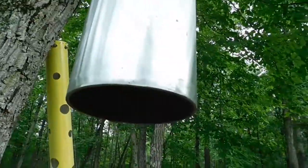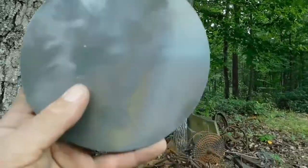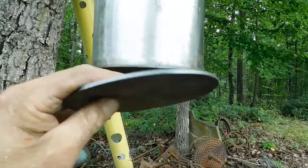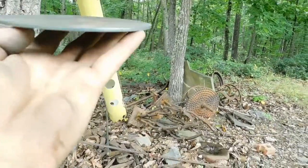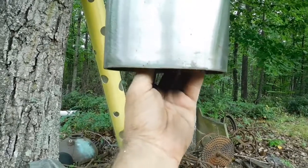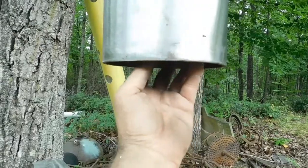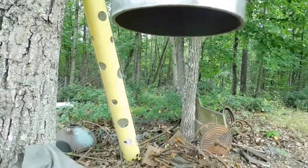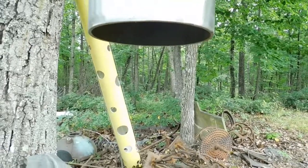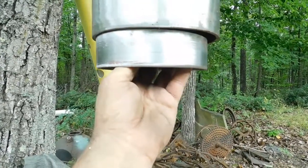For the striker, prior to any treatment, prior to any cuts, this is what the bell sounds like. I have a thin metal plate — this is 1/8 inch thick and about 6 inches in diameter. This will set up inside here about like this. It doesn't take a lot of movement, which means when you have your sail or wind catcher beneath it, it won't take a lot of movement from the wind in order for this to sound.